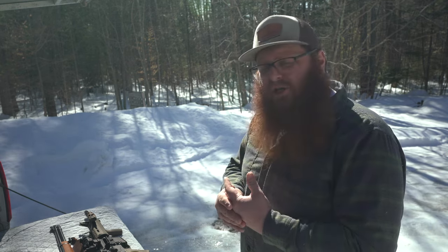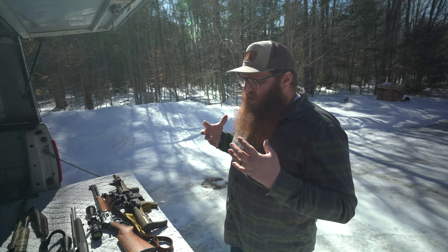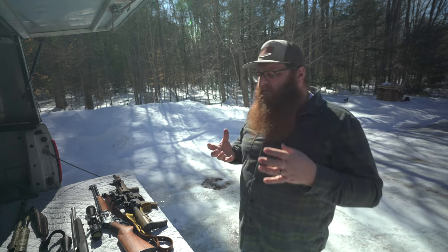When it comes to firearms on a homestead, there are three main reasons that jump out immediately why you might want to own a firearm, regardless of the size of your homestead. The first one, and arguably the biggest for me, is predator and environment control of the animals that you're raising on your homestead.